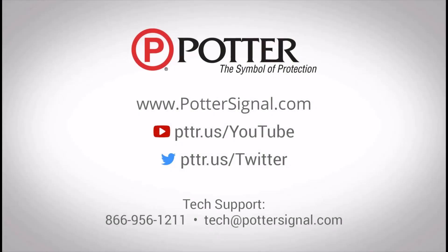For any additional questions, please contact tech support at the phone number or email listed on the screen. And as always, don't forget to follow us on social media.